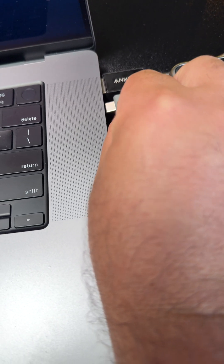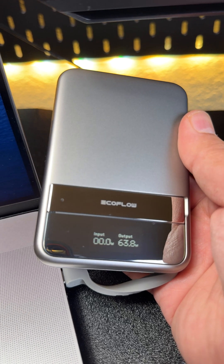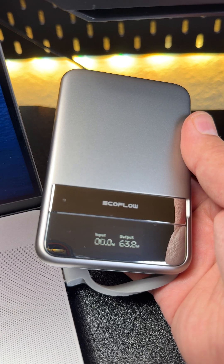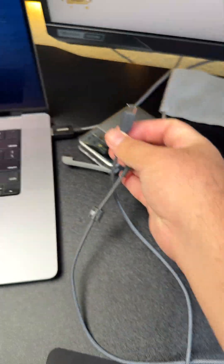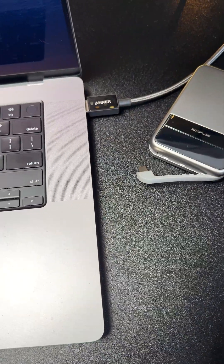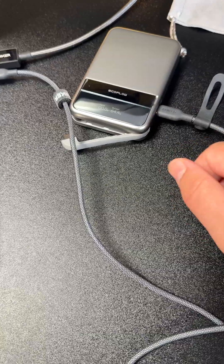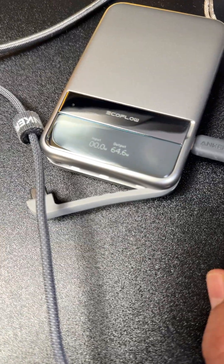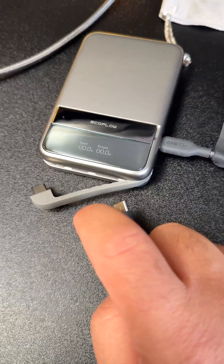I'm using the device to charge my MacBook Pro — it charges up to 65 watts. Now we will use this cable to check the other port. As we can see, it's charging at the same rate, 64.4 watts. That means both ports can provide up to 65 watts to charge other devices.